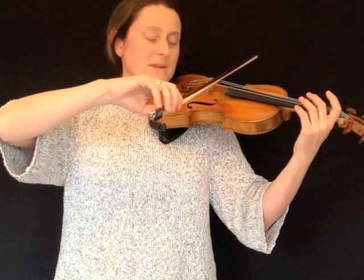Check that your elbow level is the same as the level of your bowing hand, and do some bow strokes on the G.